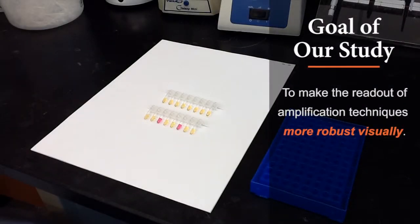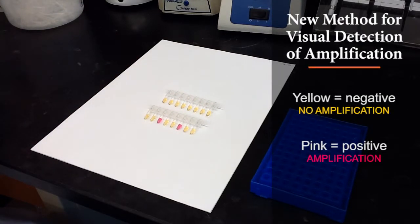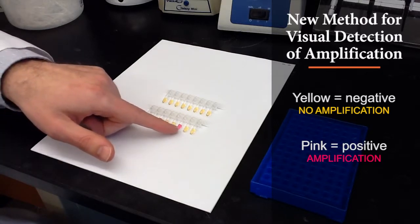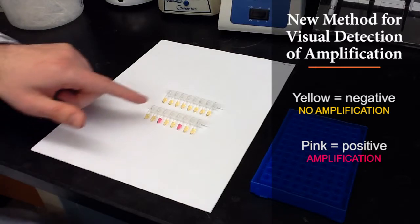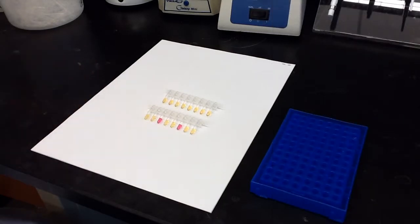Here's just an example of our dyes in action. At the top, a stripped tube at the start of a reaction where everything is the same color. Down here, we indicate a positive reaction where amplification has taken place. You see a nice change from a clearish orange color to a bright pink, and a very clear discrimination of positive and negative reactions.